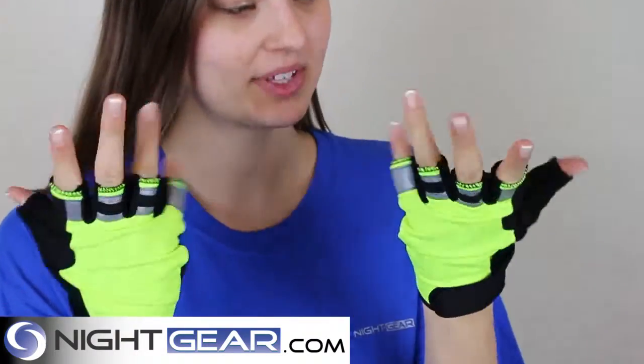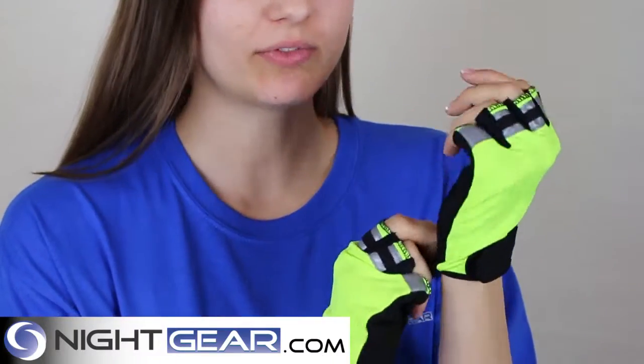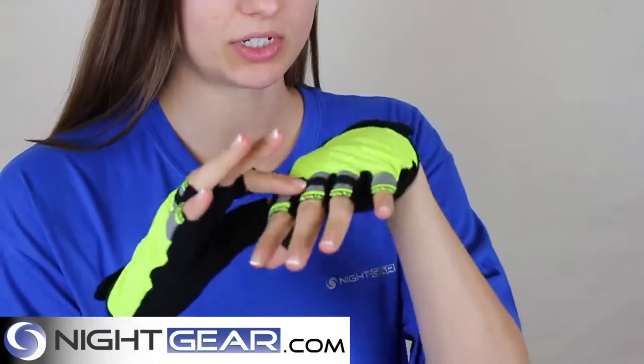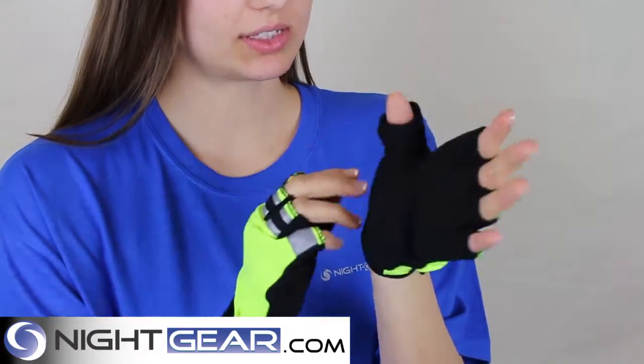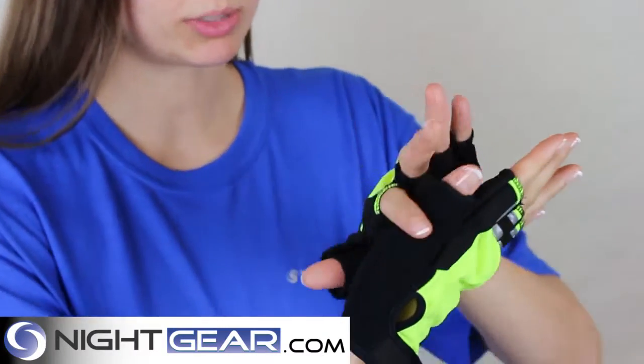GFP Hi-Viz Half Finger Bike and Work Gloves. They're very comfortable. They have reflective fingertips made from Scotchlite. They have a Terry thumb for perspiration.